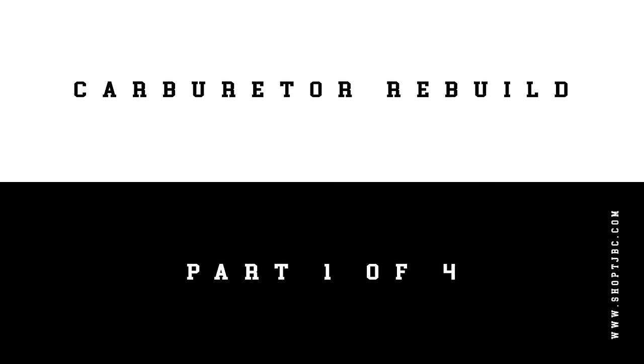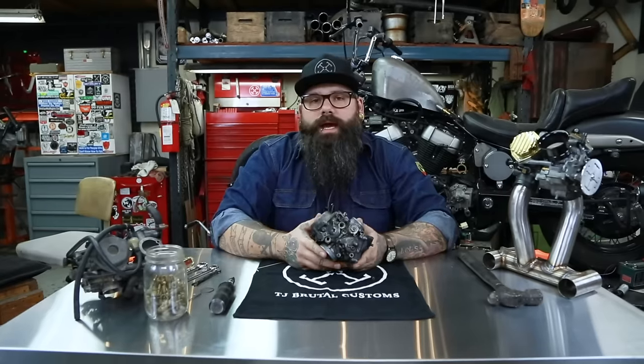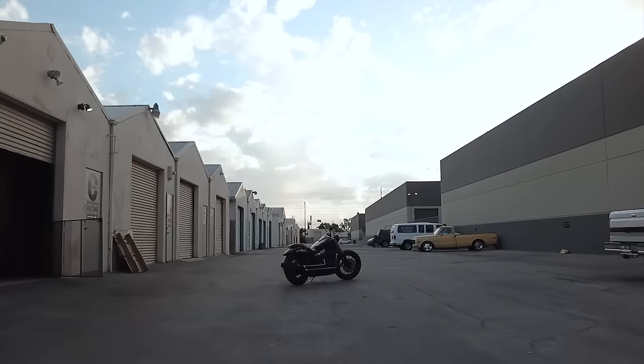This is a video I've been wanting to do for a long time — basically walking you through how I rebuild a set of carburetors. Today we're going to be doing a set of dual carburetors off of a VT600.